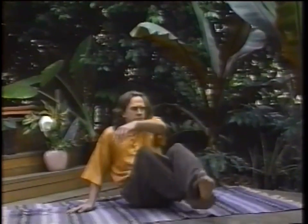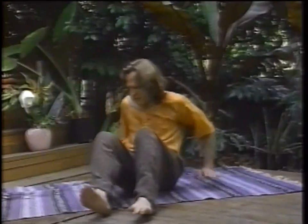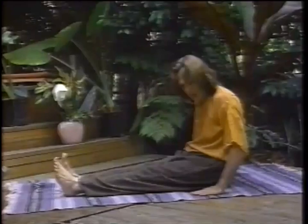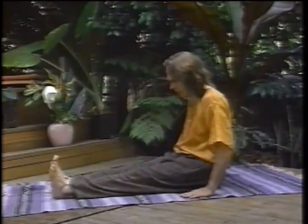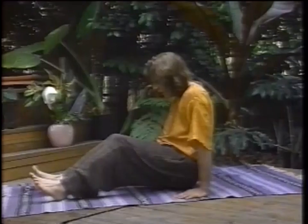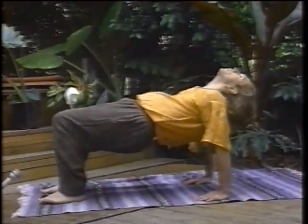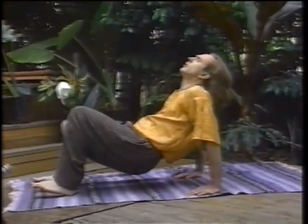The fourth Tibetan is a lot easier to do than it looks. Start off sitting up, toes pointing up toward the sky, hands by the hips with the fingers pointing forward. Head down with the chin touching the chest. As you inhale, come up on the heels, bring your body up, your head back — so you have something like a table there.